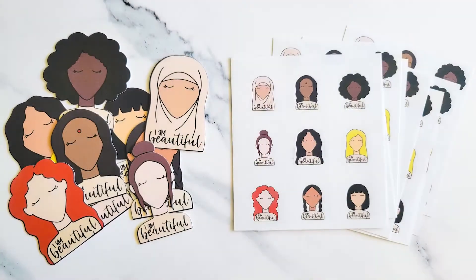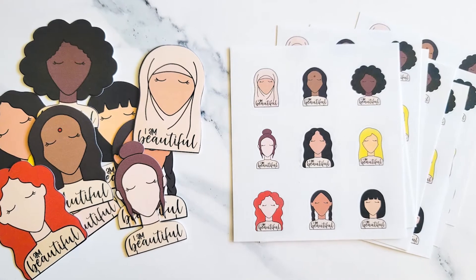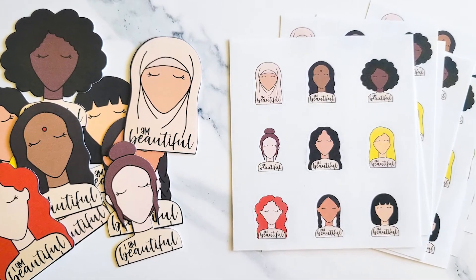If you like the designs that we use to make these stickers, you can grab them in the August 2022 SVG and Font Bundle at SoFontsy. There's a link to it in the video description.